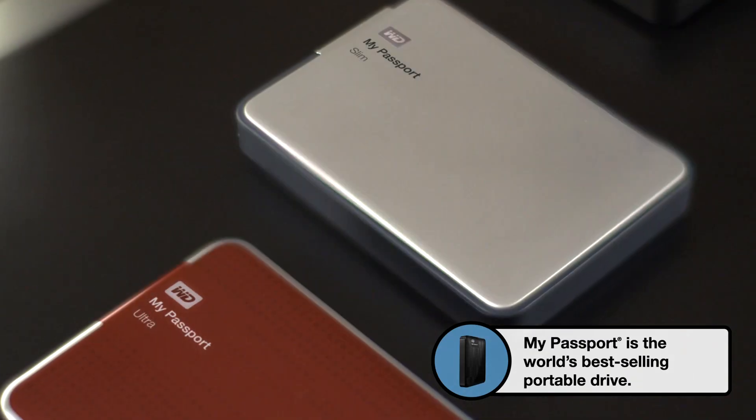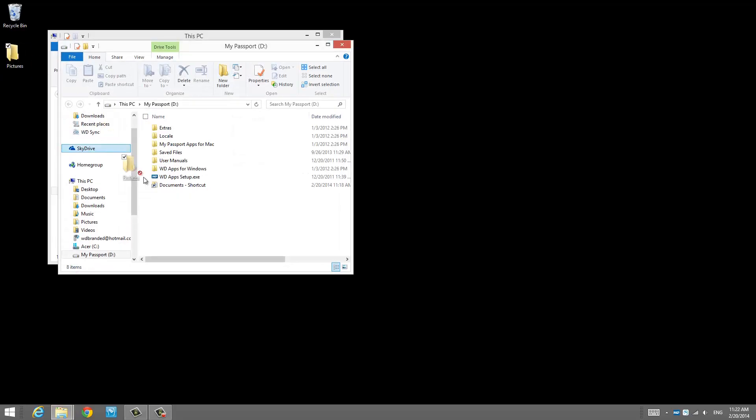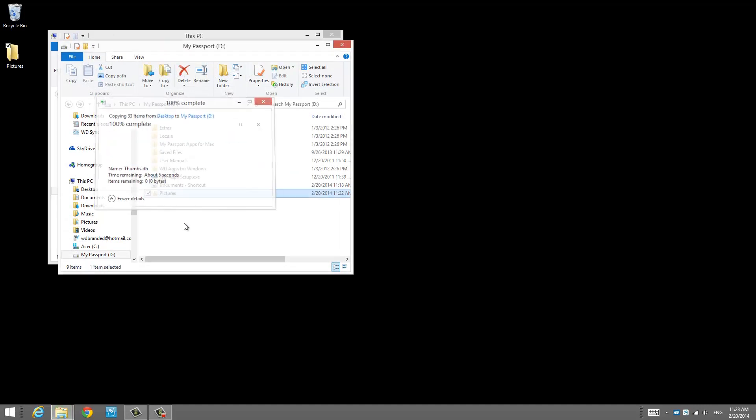These come in a few different flavors, but basically you've got up to two terabytes of on-the-go storage and backup. You can have a second copy of all your files easily by just plugging in an external hard drive and dragging and dropping a copy of your files. This gives you that second copy that you want to have at a separate location in case something happens.